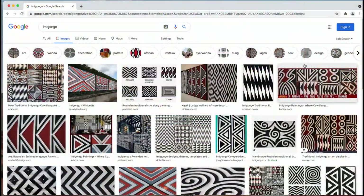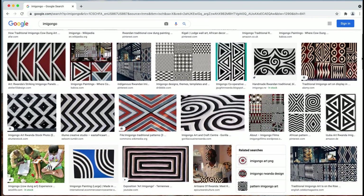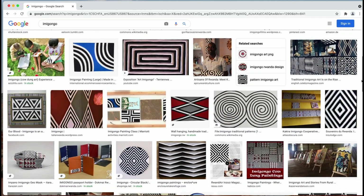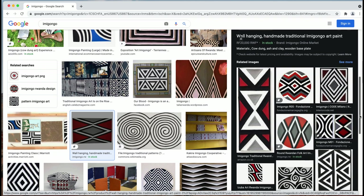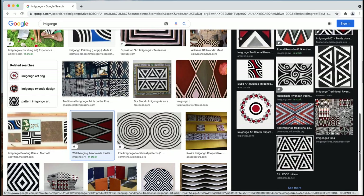Hello everyone. So today I am taking painting classes, and we're focusing on Imigongo today. Imigongo is an art form popular in Rwanda, traditionally made by women using cow dung. Often in the colors of black, white, and red, popular themes include spiral and geometric designs that are painted on walls, pottery, and canvas.